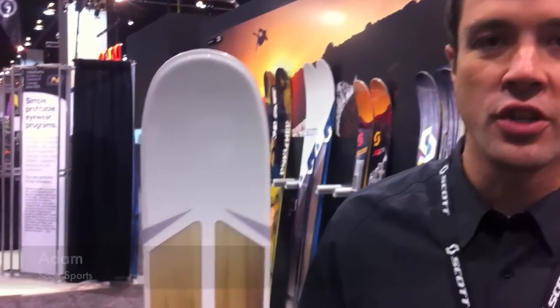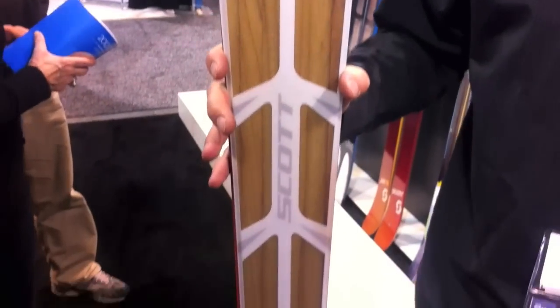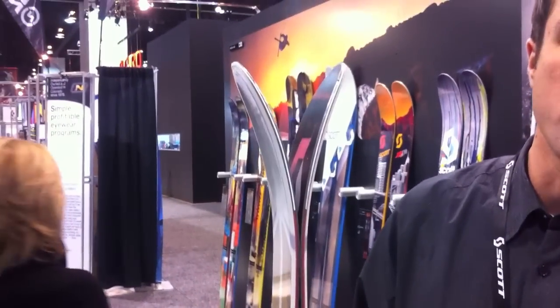I'm Adam Green from Scott Sports here at the SIA Trade Show. I'm showing you our new lightweight FlyAir ski. It features a pro-tip rocker as well as a Paulownia lightweight woodcore. You can see the pro-tip rocker here, and it's to be released in stores this fall.